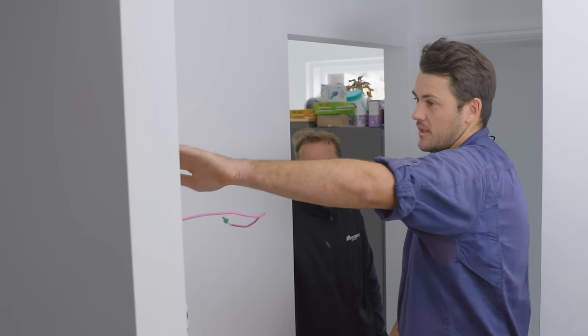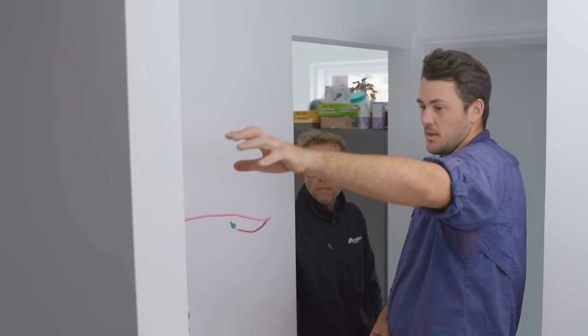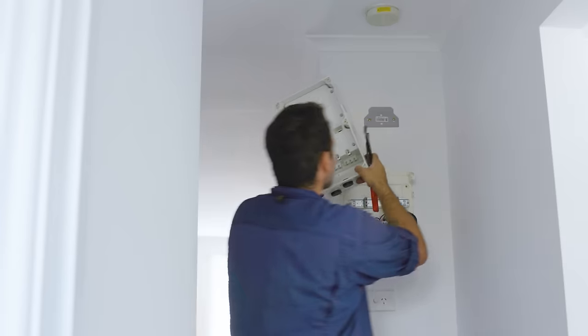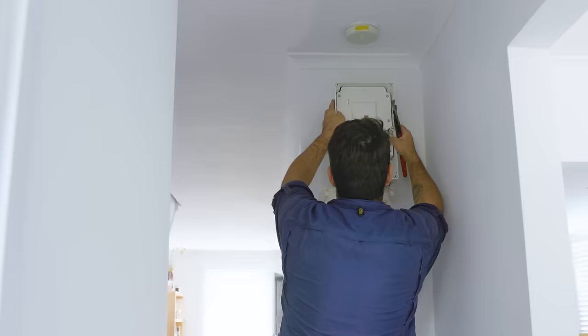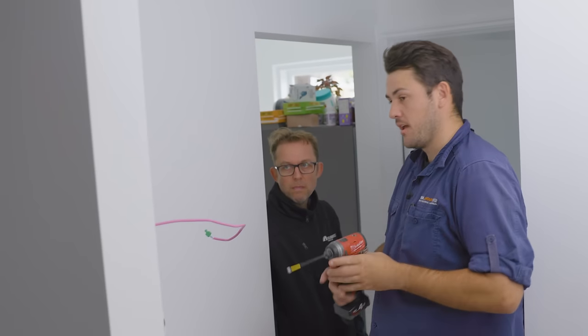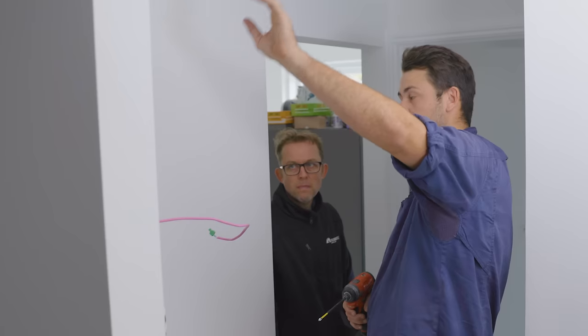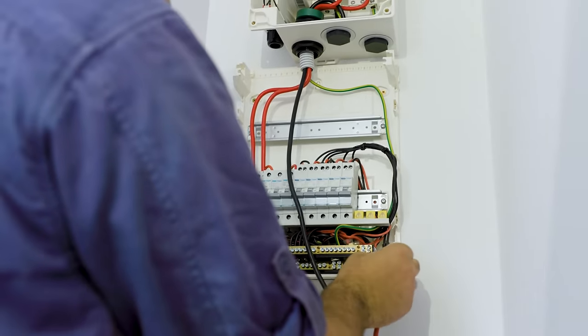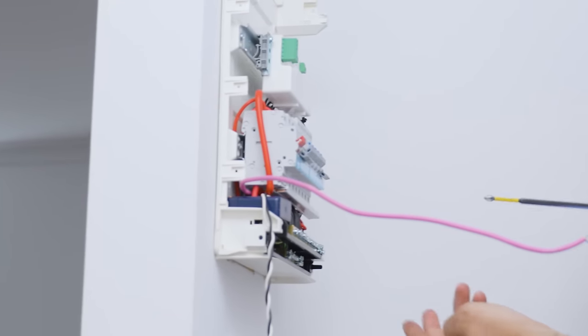The existing SolarEdge energy meter is being removed and integrated into the backup interface. The switchboard rewiring is actually quite straightforward — the mains are redirected up into the interface, which samples the grid. The minute the grid drops out, it detects this, changes over to battery power, and away you go. With the SolarEdge battery, it's quite straightforward.